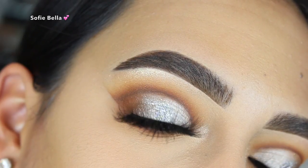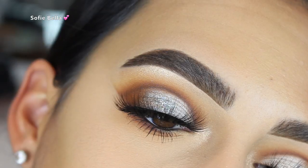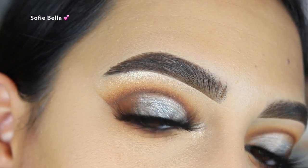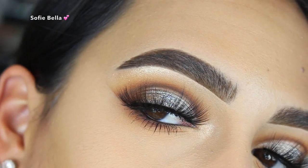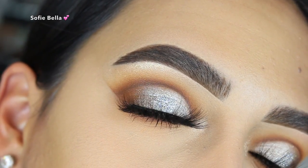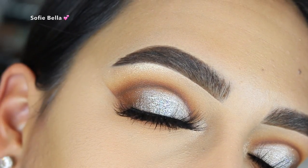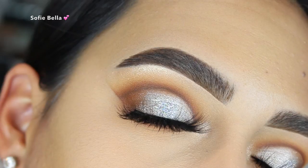Hey everyone, welcome back to our channel, it's Bella here. In today's tutorial I created this silver classic makeup look for you guys, so if you want to see how I achieve this look then just keep on watching. If you want to be entered in this month's giveaway, make sure that you like this video, subscribe to our channel, turn your post notifications on, and then comment 'done.'